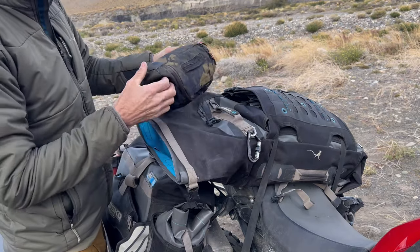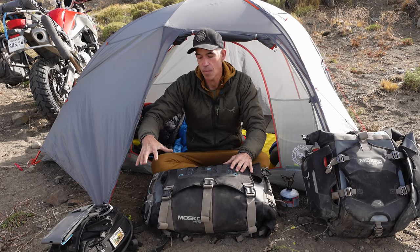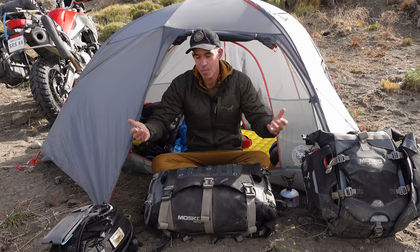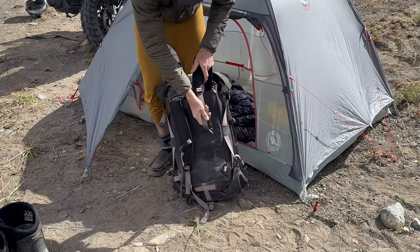You can get at stuff without having to unpack everything. When I pack this bag, I'll be very intentional about what goes on each end — camera gear, swim trunks, and a towel on one end, long underwear and my heated jacket on the other. I can pull those things out, use them, and put them back without any hassle and without having to unpack the back of the bike.